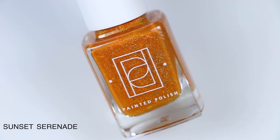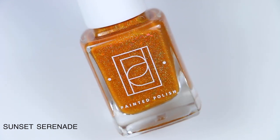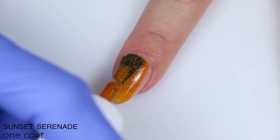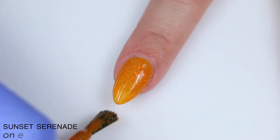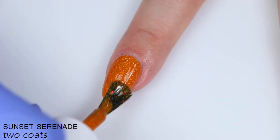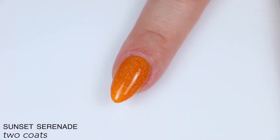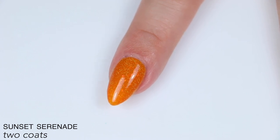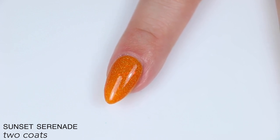The next polish is Sunset Serenade, and this is ultra holographic micro flakies and pink to orange color-shifting iridescent flakies in a squishy orange jelly base. The holographic micro flakies are micro micro flakies — they make the whole thing look more like a scattered holographic polish than anything considered a glitter. It's very very nice. The flakies are a little more subtle; they're very similar to the base color so they just kind of peek out in the right lighting. Really good formula, covered completely in two coats, and those iridescent flakies are the only thing that could give you any texture, and I don't think they'll give that much.